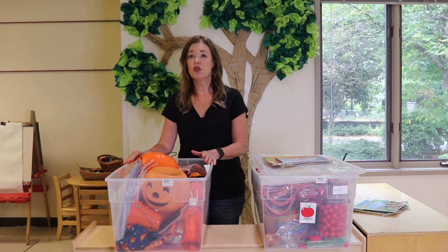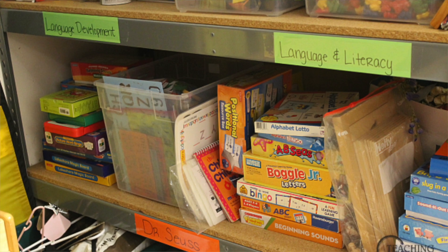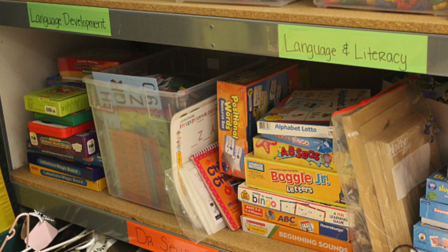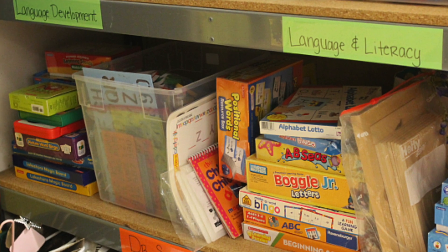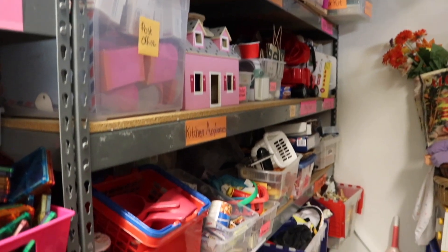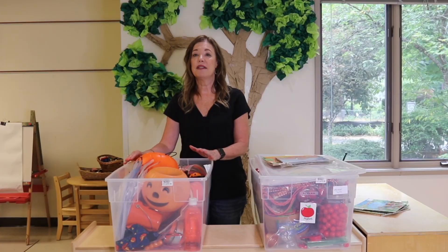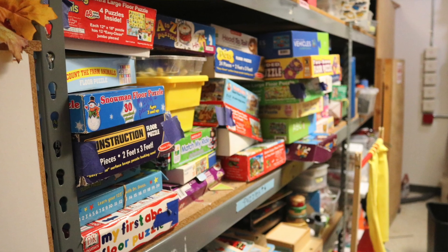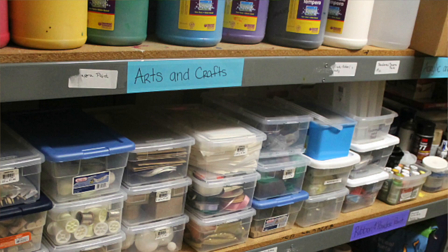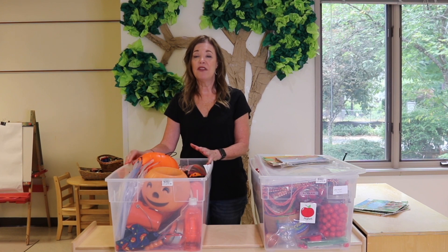We also have in our storage room areas organized by skill — fine motor, colors, shapes, alphabet — all of that is on a shelf. We have an area for dramatic play, and all of our books are organized by subject. We have a sensory bin area where we keep all of our sensory bin fillers, and then we have areas for puzzles, art supplies, and paper. So when we go to set up a theme, I just put everything I need on the cart, bring it up, and when I finish, bring it back down.